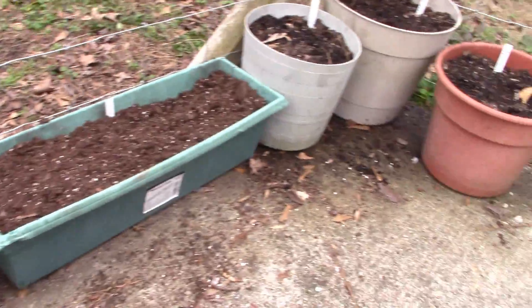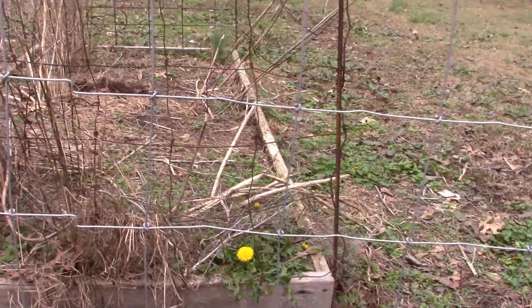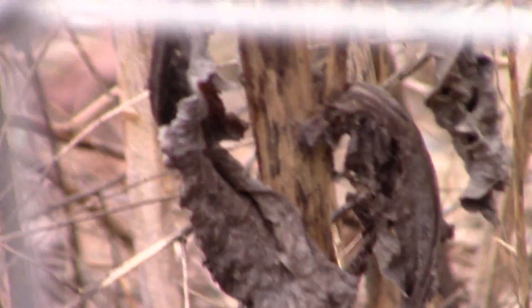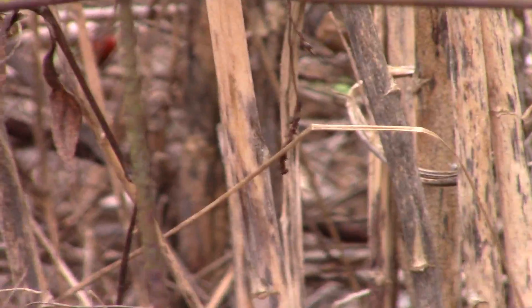Garlic, ginger — we're going to do a buttload of dill. This is my asparagus bed, and you can see the asparagus right there, that guy, starting to come up and come in. Can't beat it.